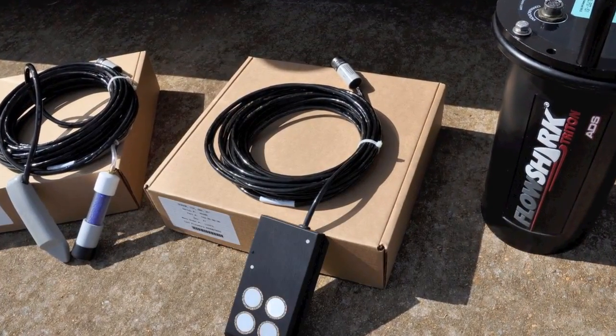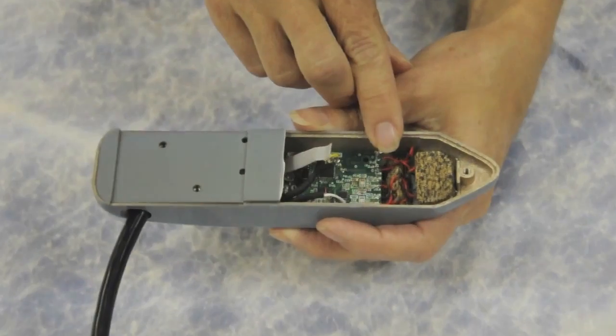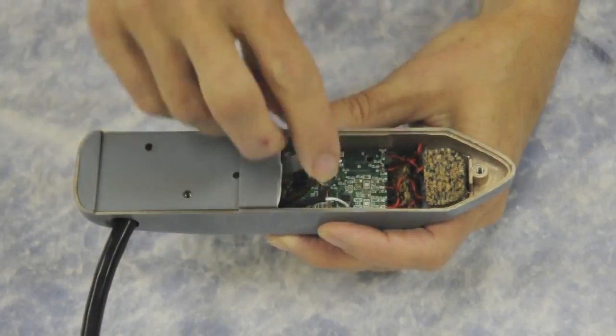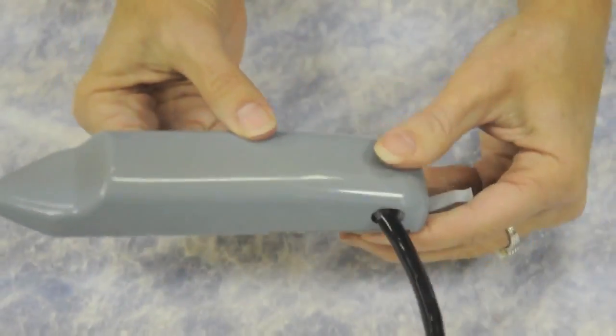Current sensors for the FlowShark Triton include the Peak Combo Sensor, which combines an ADS patented continuous wave peak velocity sensor, an uplooking ultrasonic depth sensor, and a pressure sensor, all encased in a single housing.